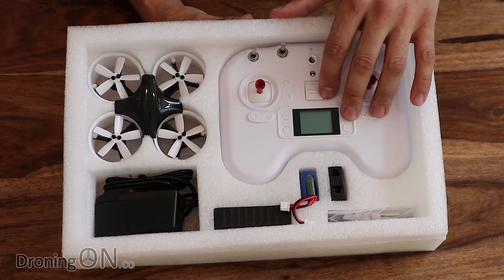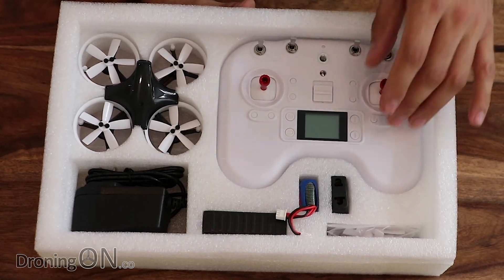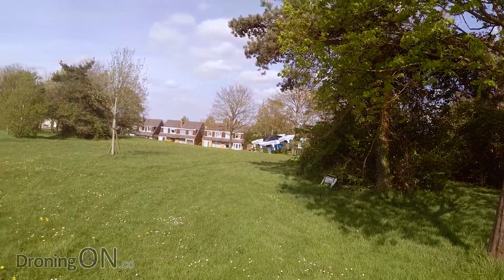83mm brushless quad, FR Sky compatible transmitter, battery and spare props for only £120. Bargain or bin it? Let's find out — enjoy the review.